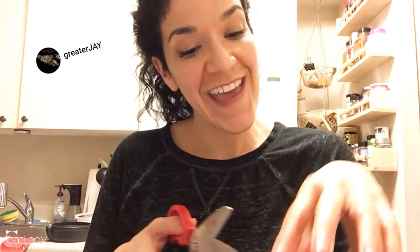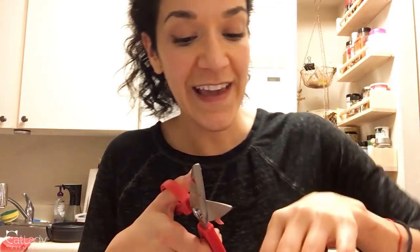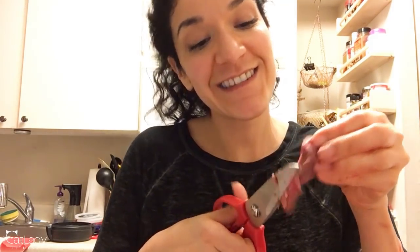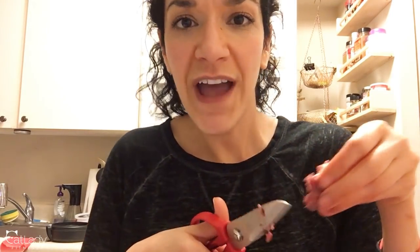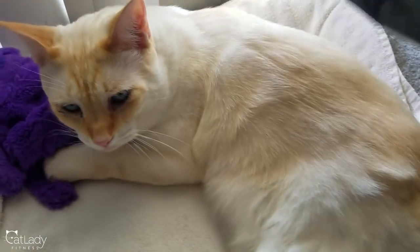The meow out of the week goes to greater J — thank you so much for always engaging in the comments and being so supportive and friendly. I truly greatly appreciate it, as does puppy. If you'd like to be our next meow out of the week, make sure you've subscribed and leave me a comment sharing your thoughts on this video, if you liked it, if you want a live stream, or even if you've ever had a bone scare with your cat. It would be pretty unsanitary to grab puppy right now for his usual end-of-video cameo, so after I clean up I'll record something and insert it here. Thank you so much for watching this obviously unprepared video — we will see you next week. Bye!